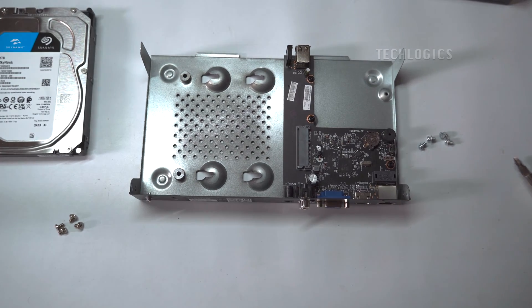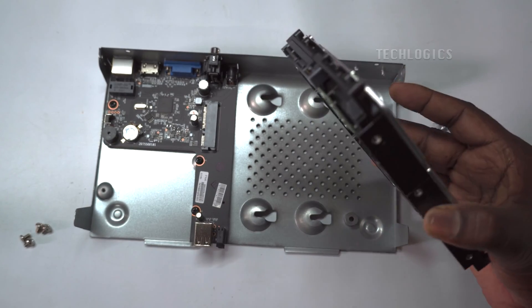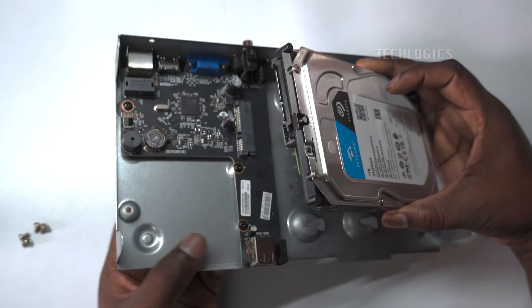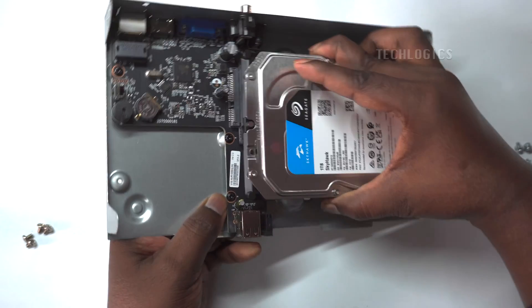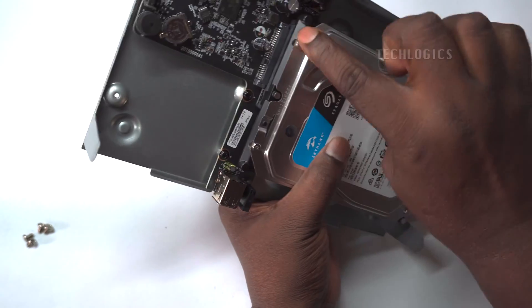The hard disk slot is mounted on the motherboard so that no data and power cables are required. You can simply insert the hard disk into its slot to connect the hard drive. Make sure the hard disk port and motherboard port interfaces are aligned and fixed in their positions correctly.